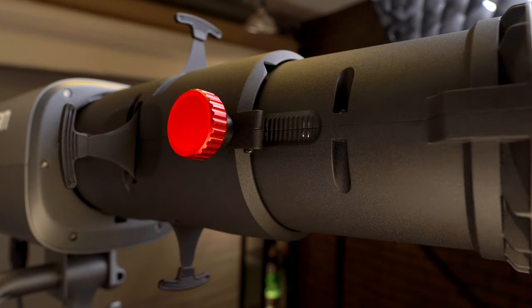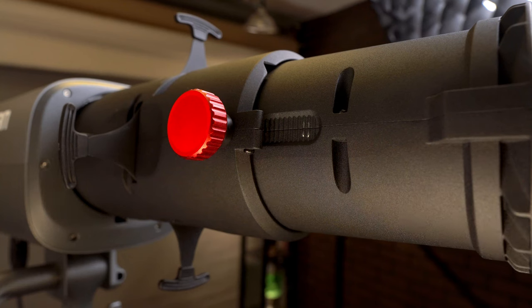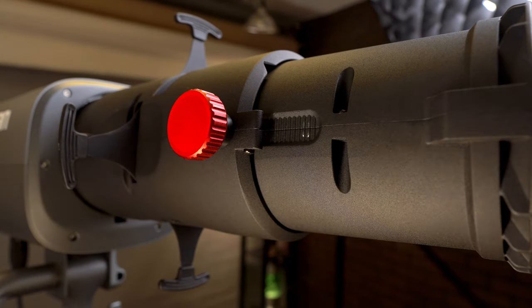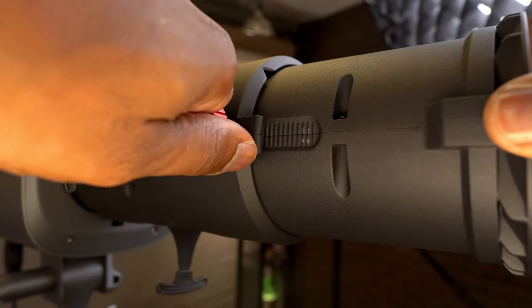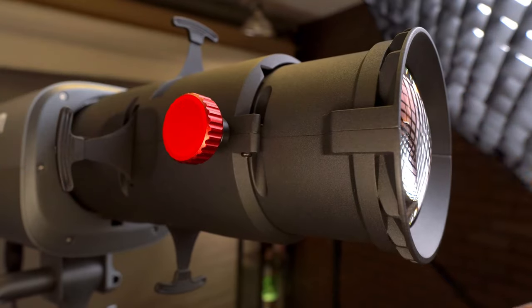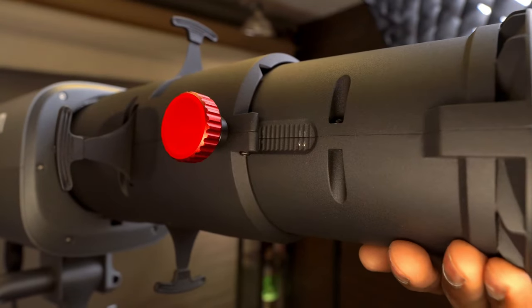One thing to note is that the light does get quite hot, which is expected, but it's manageable. Planning your shots in advance and using the Sidus Link app to turn off the light during downtime can really help. Speaking of the app, it's a huge plus, offering convenience and control right at your fingertips.